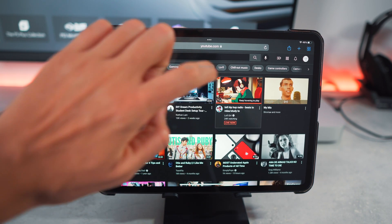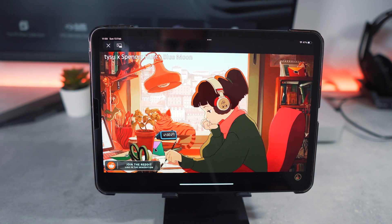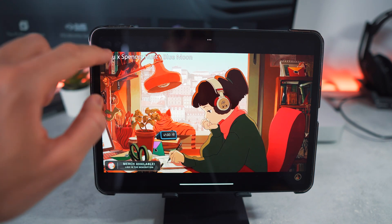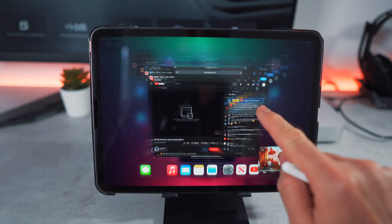Then select a video to watch, enter full screen mode, and press play. The Picture in Picture icon will appear at the top left of the screen — just press that. You can now leave Safari and the video will carry on playing and be visible on the screen.